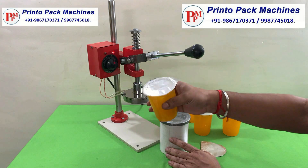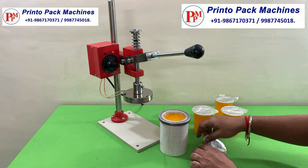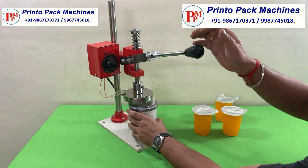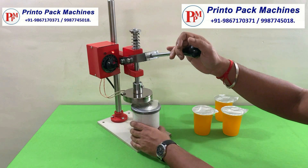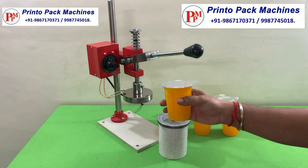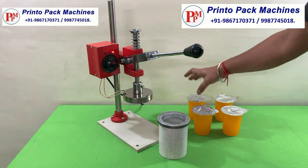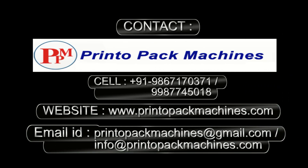We can seal all types of plastic containers with aluminum sealing foils by using this machine. For further information and inquiry, please contact on these details.